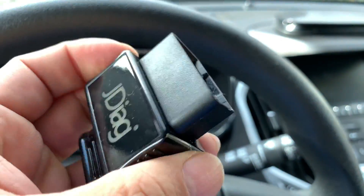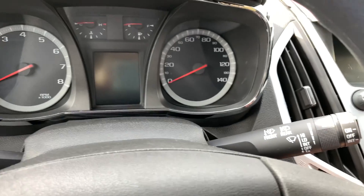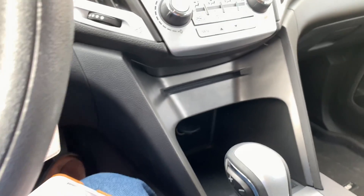Back in the trusty Terrain here. I'm going to plug the JDIAG into the OBD port down here — finding it by feel — got it in. I'm going to go ahead and power on just the accessories and grab my phone.